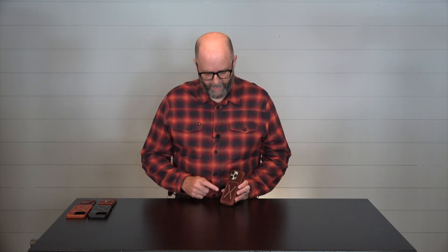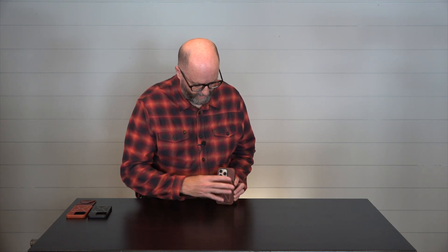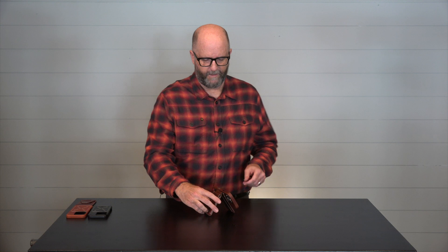We also have a hidden array of magnets in here beyond the MagSafe aspect, so you can charge this, no problem. But you can use our MagSafe wallets, like this Heritage MagSafe wallet, and it adheres quite nicely. Open it up — it makes this great stand. You can turn it, you can use it like this. Isn't that amazing?